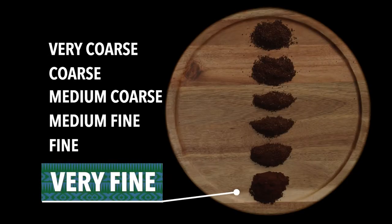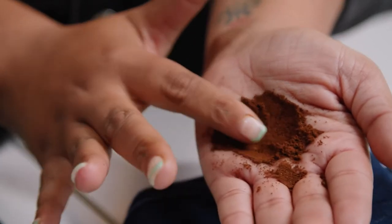You want to make sure that your espresso grind is very fine, and you also want to make sure that you're grinding it right before you make your coffee.